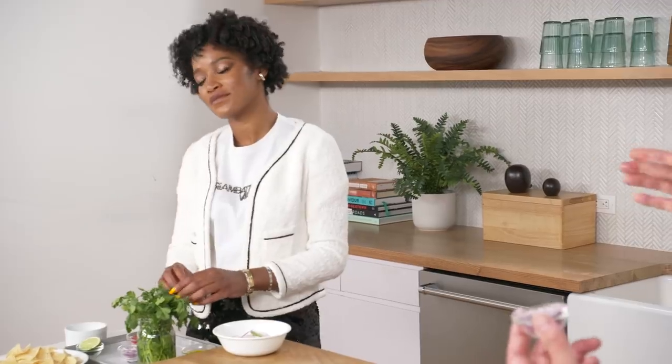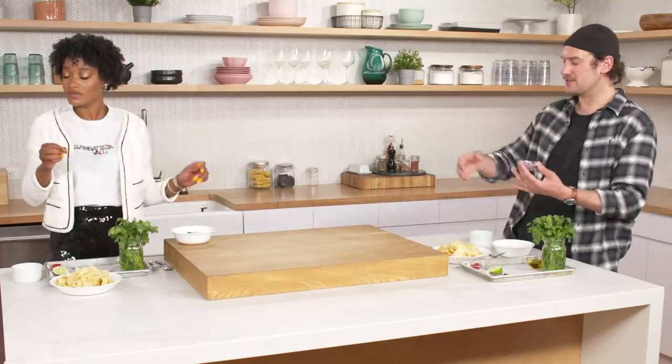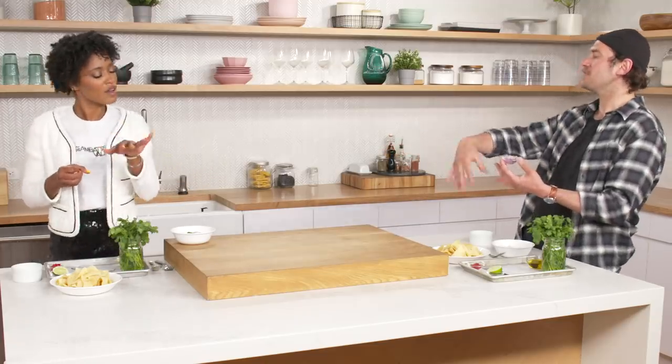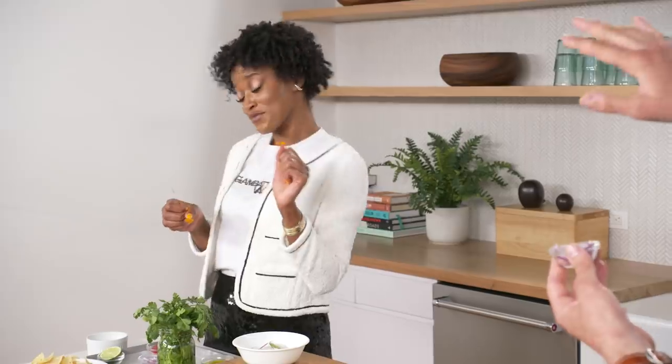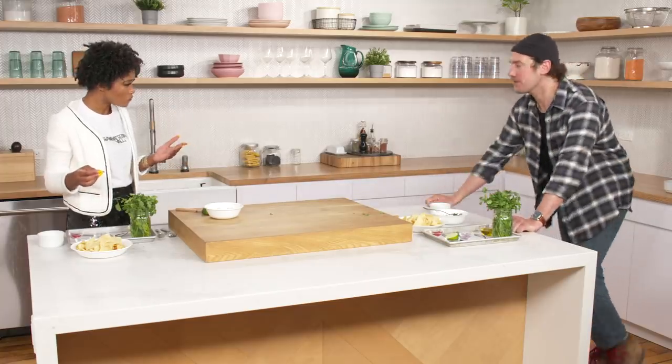Hot day — close your eyes. You're on the beach. Maybe you got a little margarita or a little Corona or whatever you're into. Someone walks by and offers you this — some fresh corn chips, a little ceviche. You're on the beach, the waves are breaking. That's where I went. You really know how to set the scene, sir. It's really fresh. I can't beat it.